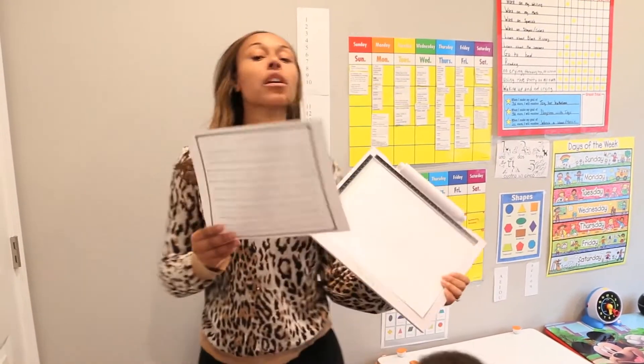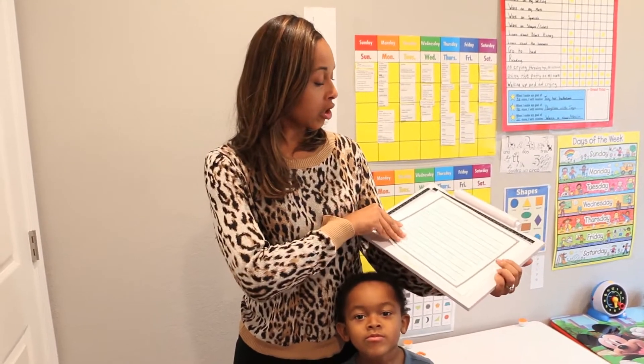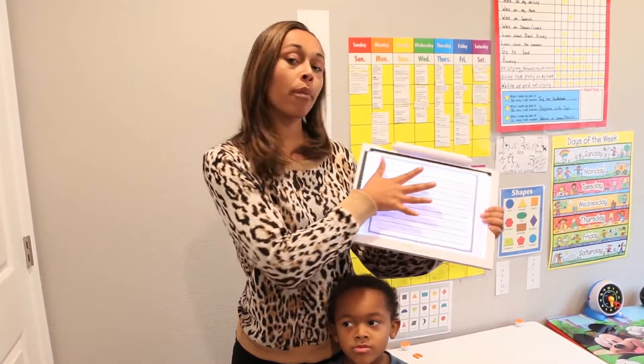The first thing is, say for example if you want your child to work on writing, what you do is you put the sheet here and you turn the light on and then you put the paper over it.